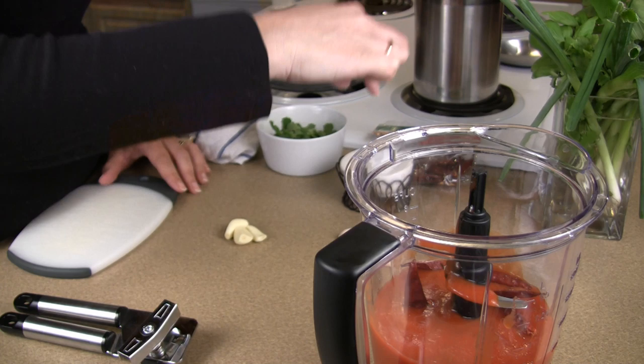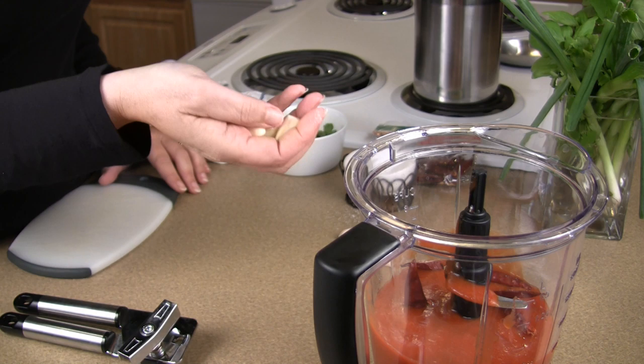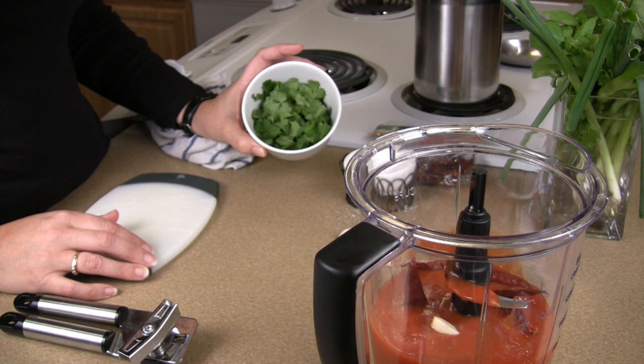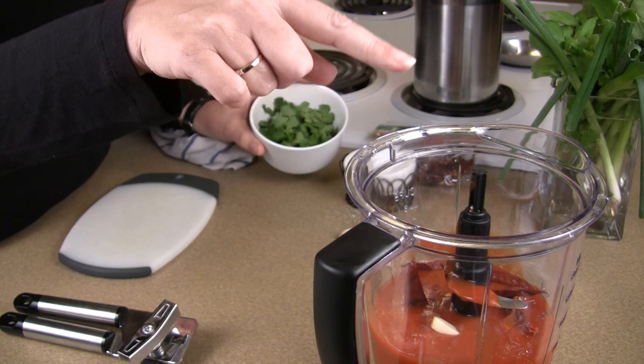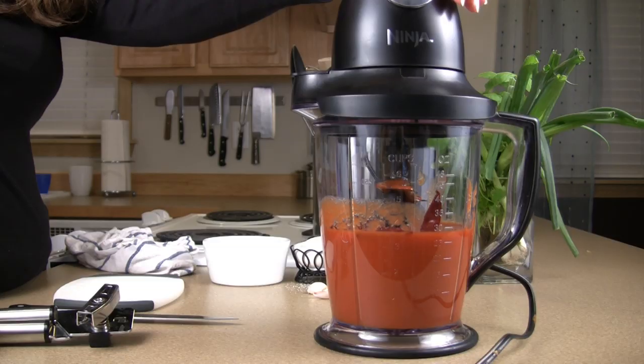The next step is a pinch of salt — maybe two pinches, I like it salty. And throw in three or four garlic cloves. The next step is to get a bunch of cilantro. This is about a half a bunch. You just put it in and then you decide how fine you want to shred it. I'm actually going to blend this a little bit before I put my cilantro in, just to get the chilies blended.